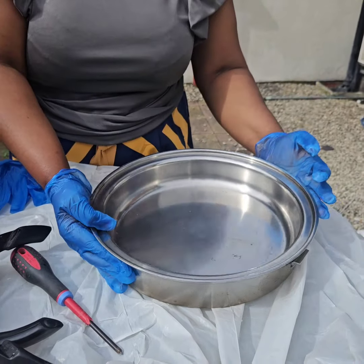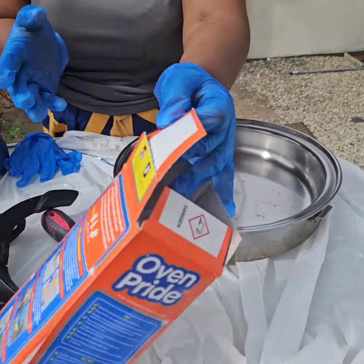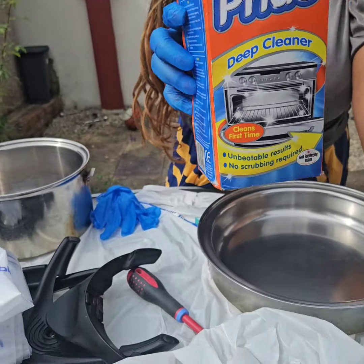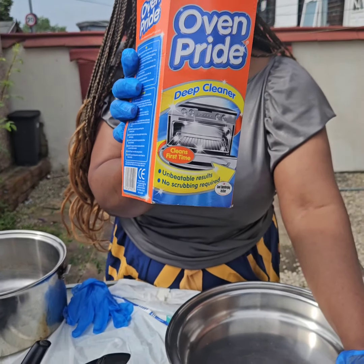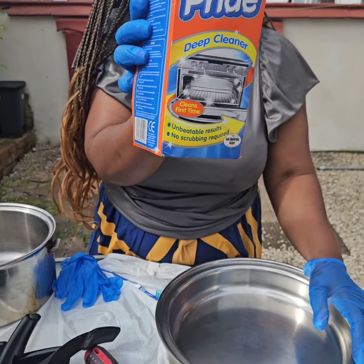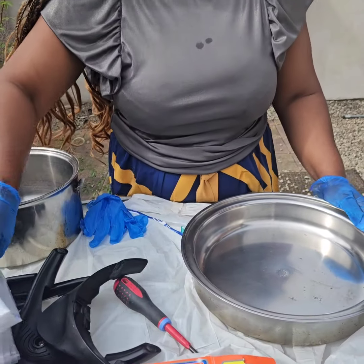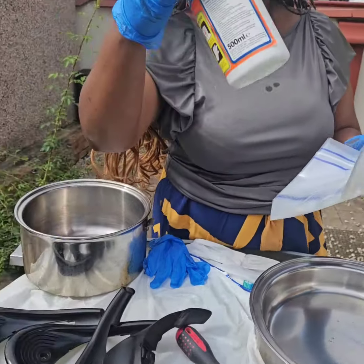The first thing you need to do — I have my gloves here already, they came with the pack. You can go ahead with them. It's called Oven Pride — you can use the Oven Pride.